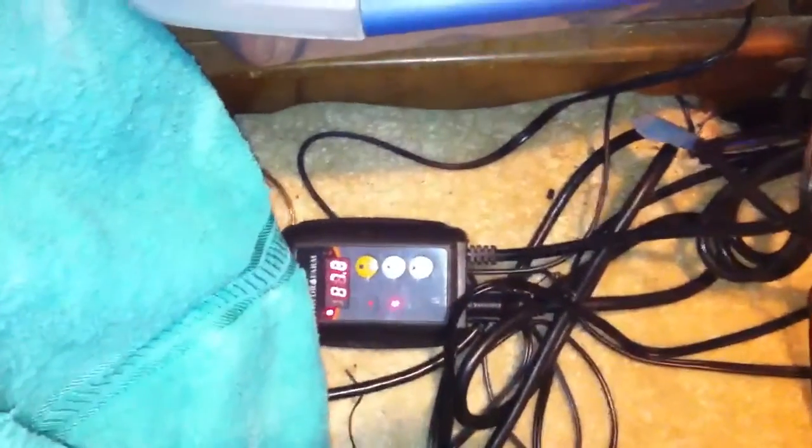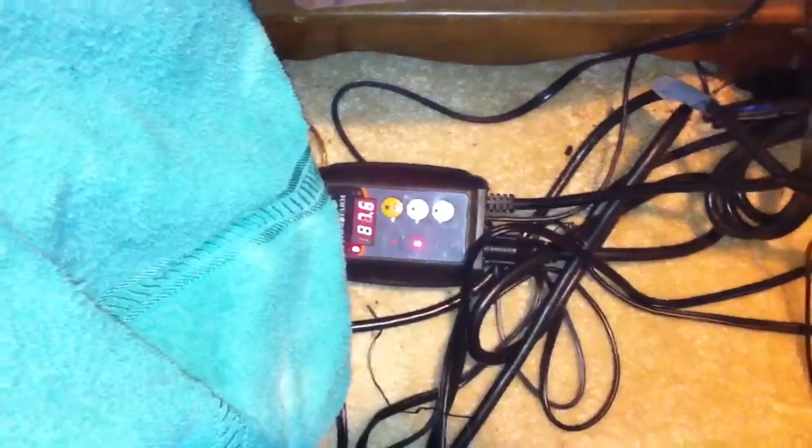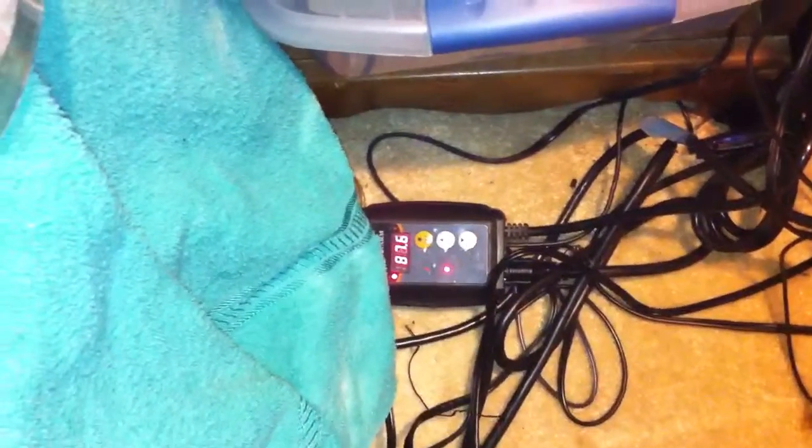So I took a ZoomEd heat pad, which are horrible, and I put heat tape over it. Then I have that wired up to my thermostat here, which keeps them at about 90 degrees. Right now it's down to 76. What it does is it shoots up to 91 degrees and then it lowers. It keeps them all around good.